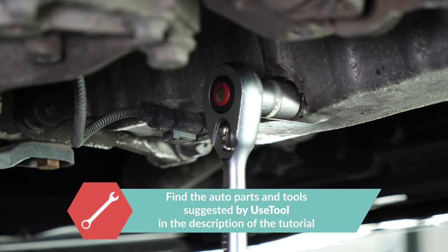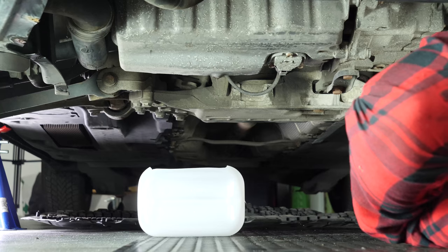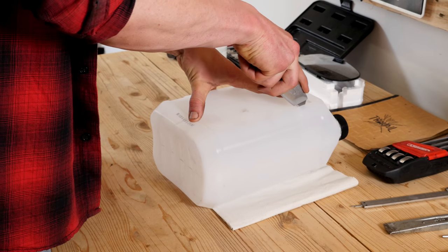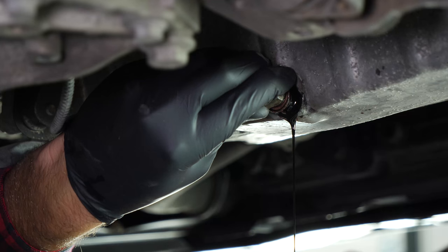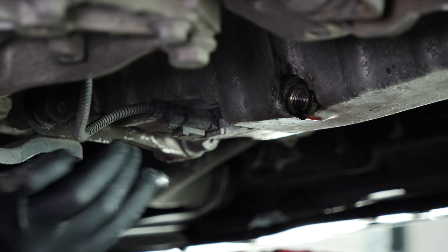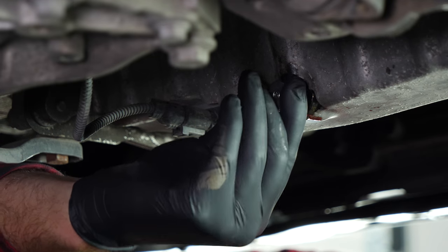Start loosening the drain nut with a socket wrench and a 19mm socket, then finish it off by hand. Be careful on the last few turns of the screw — the oil can squirt immediately. Anticipate this by placing a container underneath to collect the oil. Since the oil is slightly warm, we recommend wearing gloves. Let the oil run out for 10 minutes or so. On VAG Group vehicles, the O-ring doesn't come apart from the drain nut — we recommend replacing the old nut with a new one every time you drain the oil.